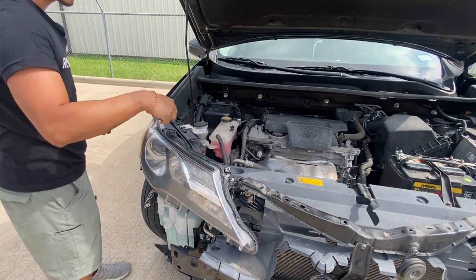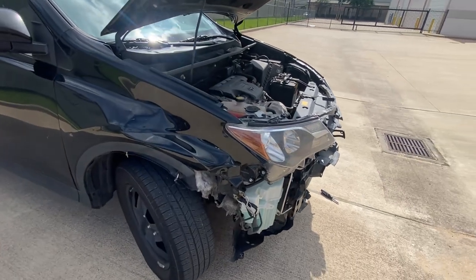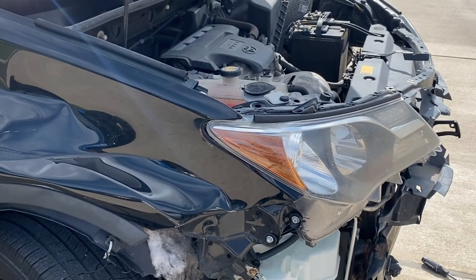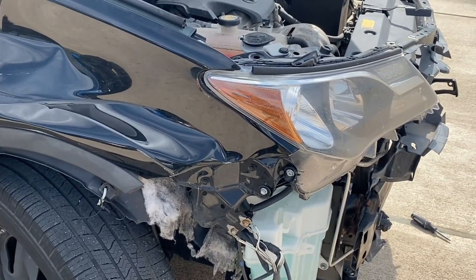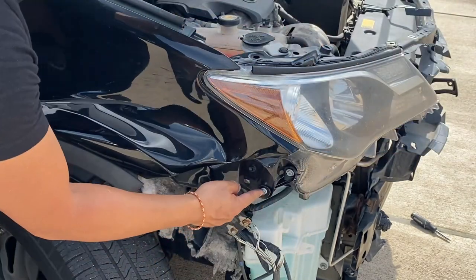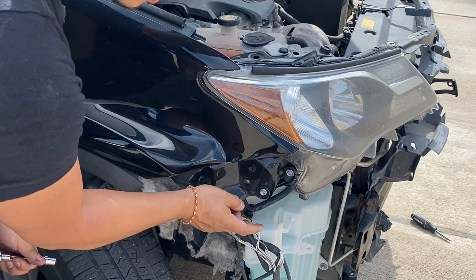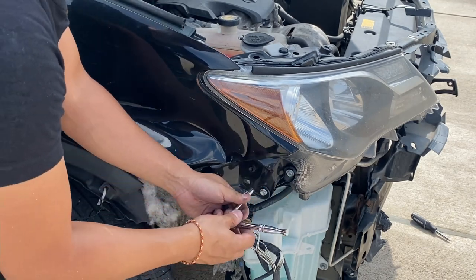This one's broken right there. So now if you guys go to the side of the vehicle where the headlight is, you're going to have to take off this bottom bolt right here. There's usually a bracket right here, but this one's broken. But if you guys locate the farthest bolt down here, that's when you take off the headlight.